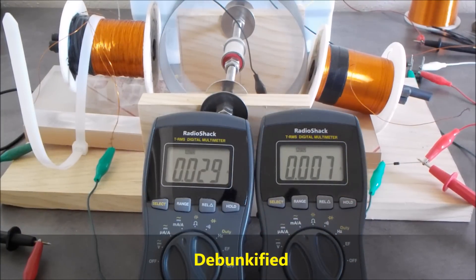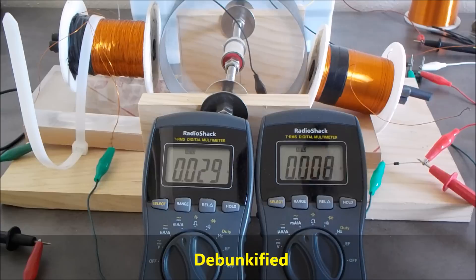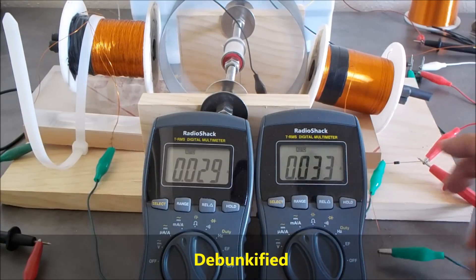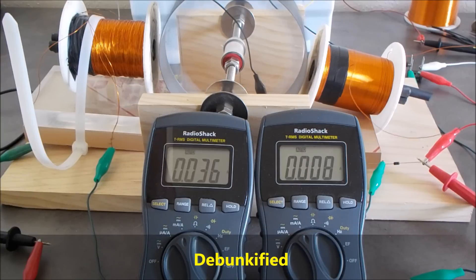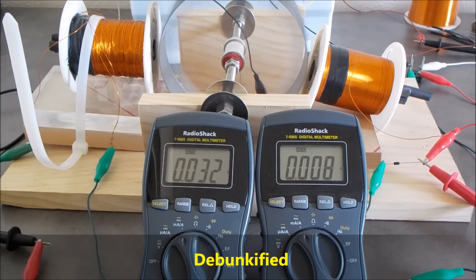Now I'm adding the generator coil again — you can see we've got 32 milliamps out and 30 milliamps in. Now they're the same at unity, and it starts dropping a little bit. There are ferrite magnets on the rotor; if you use neodymium magnets you can generate way more. I'm using a reed switch instead of a transistor because it just works a lot better. There's no cost in switching — it's just a magnetic field passing by the reed switch, and there's barely any magnetic drag; the rotor doesn't even notice it.